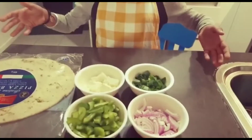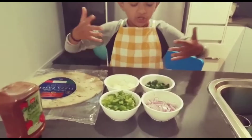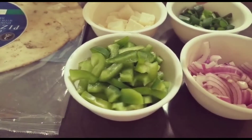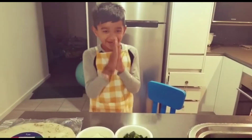These are the toppings I'm going to put on my pizza: cottage cheese which is paneer, spring onion, onion, and my favorite capsicum. It's gonna be so yummy, I'm ready to eat it up!